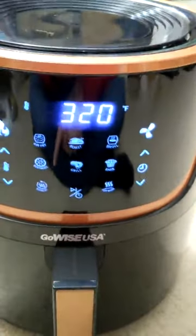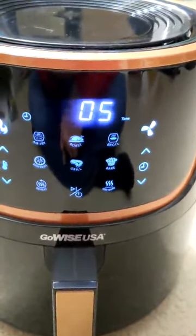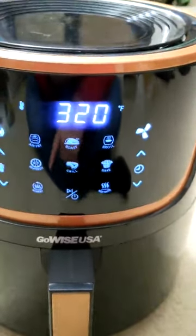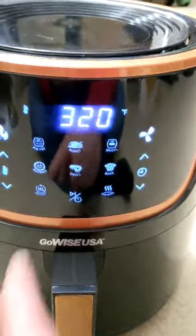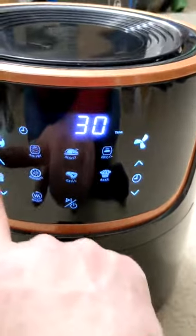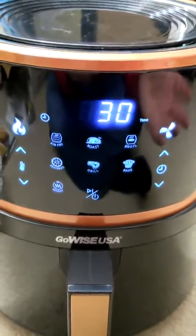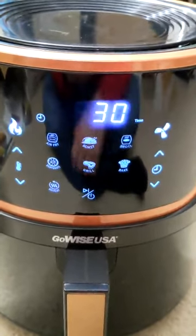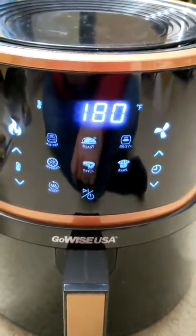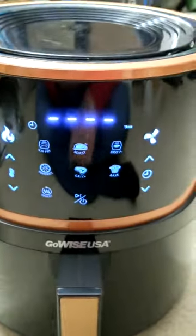There's also a reheat button that sets the temperature to 320 degrees for five minutes, and a keep warm button that sets the temperature to 180 degrees for 30 minutes. So all these functions are similar functionality. When I first got this I thought it was going to take me a long time to learn — honest truth, it doesn't take very long at all, because there really isn't a lot of functionality. And this is your on-off button.